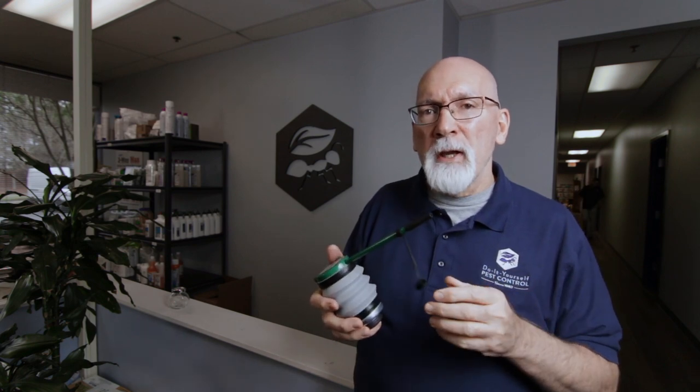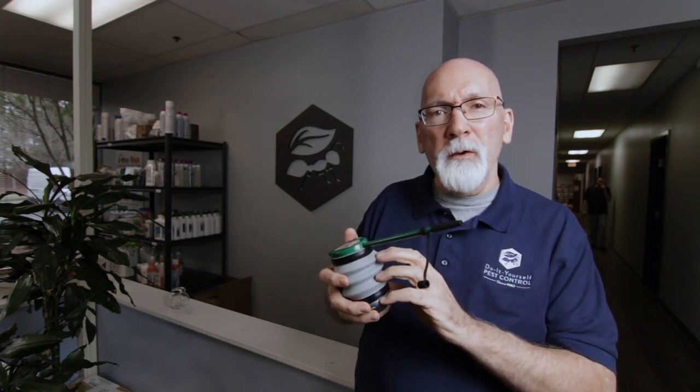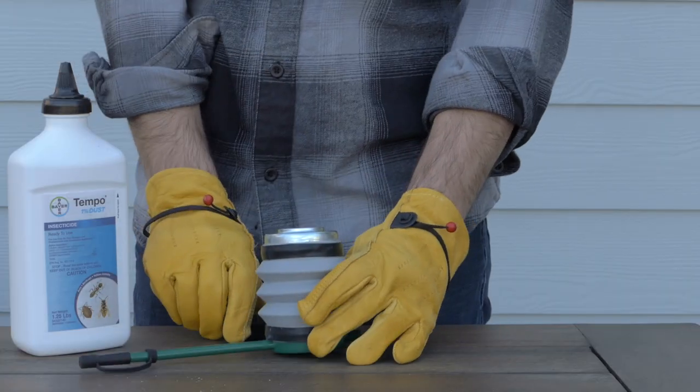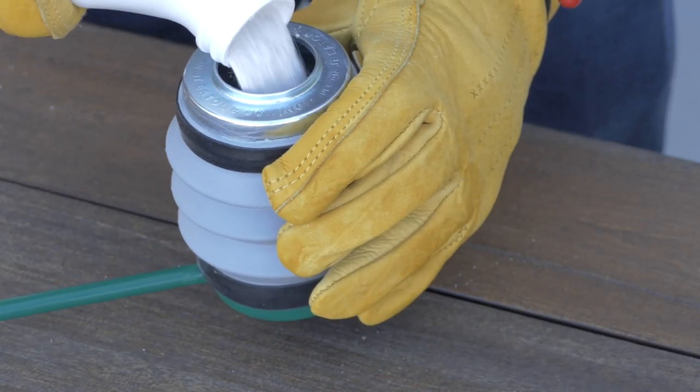How do you use a duster? Well, there are a number of different styles of dusters, but they're all basically the same. There's going to be a reservoir that holds the dust and usually a spout that the dust comes out of. You want to start by filling the reservoir no more than half full.